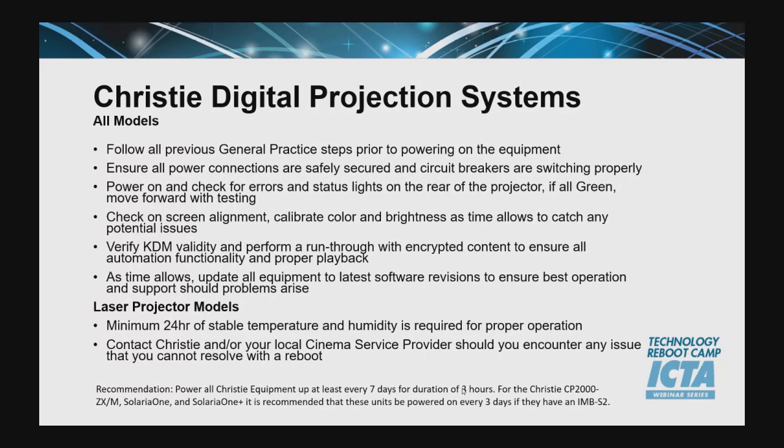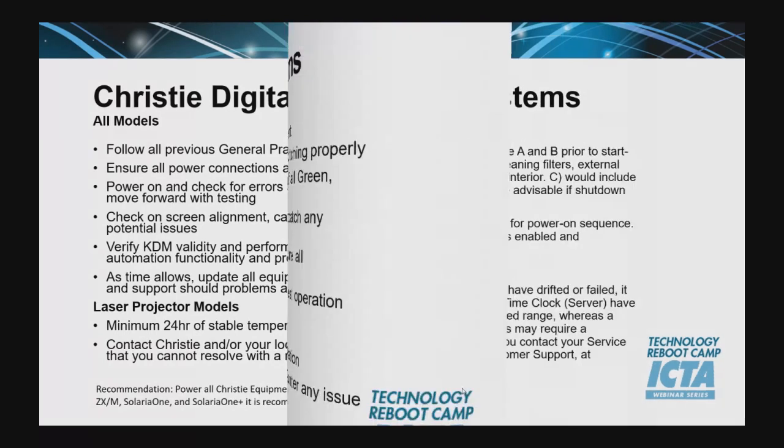Christie did put in some specific items about laser projection models. They are requesting a minimum 24 hours of stable temperature and humidity prior to operation. The general consensus is powering the equipment up every seven days for a duration of about three hours, which gives you ample time to get the internal batteries charged up and run through operation. On the Christie CP2000ZXM, Solaria 1, and Solaria 1 Plus, it's recommended that these units be powered on every three days if they have an IMB Series 2.